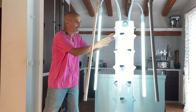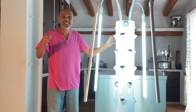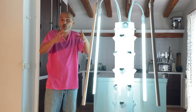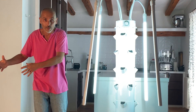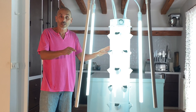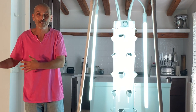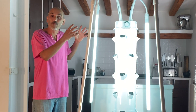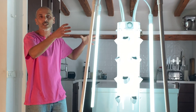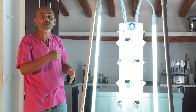Each section of the tower is exactly the same as what's used on a professional commercial tower farm. The nutrients used in the home-use model are the same as in a commercial tower farm. It is a piece of professional equipment.